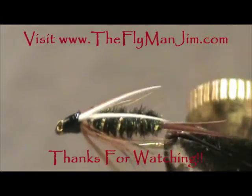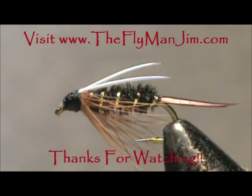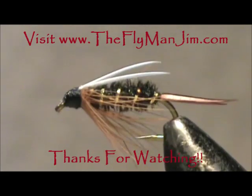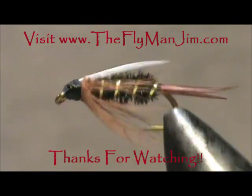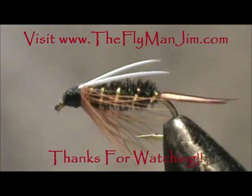And here we have the Prince Nymph. Hope that you learned something from this video. Hope that you would share my channel with your friends. Please leave comments, questions, and suggestions. Check out my website theflymangym.com and most of all thank you very much for watching my videos.